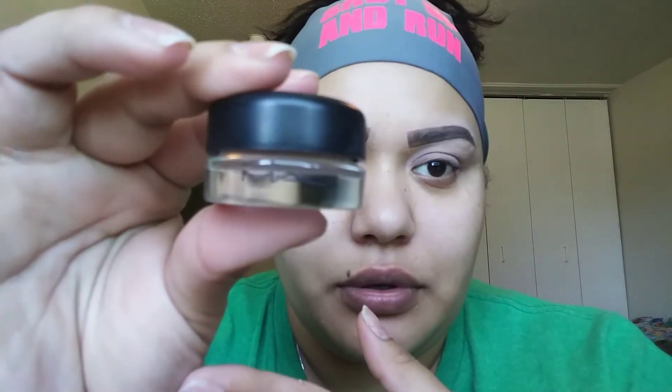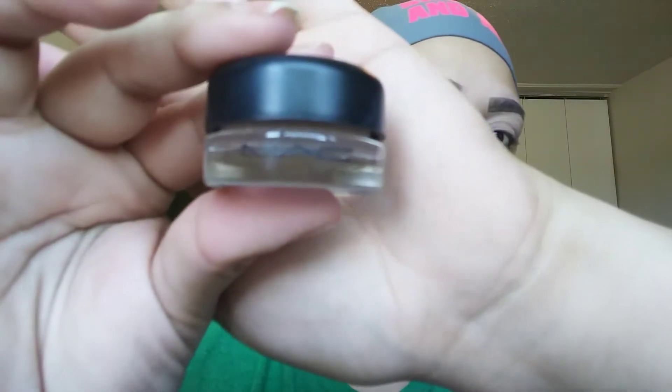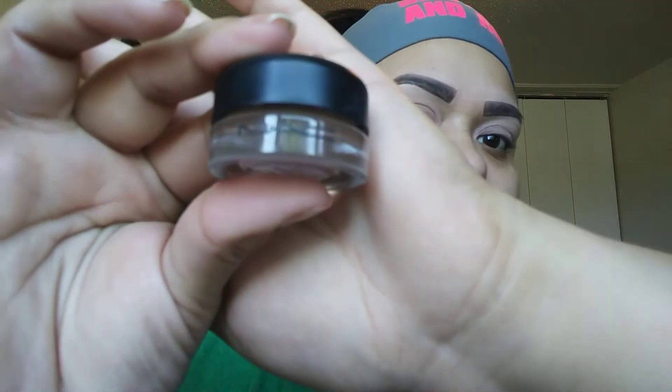Sorry, the lights are all over the place. I've been using this one for about a year already and it's still really good — I still have a lot of product. This will last me for another three to four months before I have to go buy a new one, so it's not that bad.